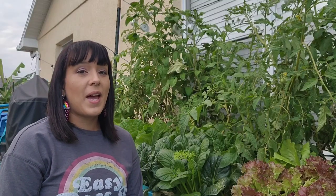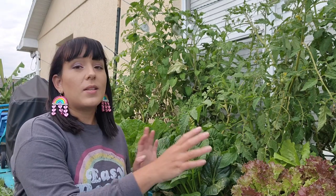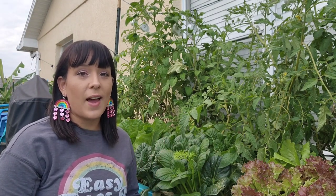Now let's talk about pests and diseases because there's a lot that are going to come for these greens. The first thing I recommend is that if you have any extra green onions from cooking, or maybe you want to grow some onions this season, plant onions in between all of your greens, because that will deter a lot of pests — they actually don't like the smell of alliums.